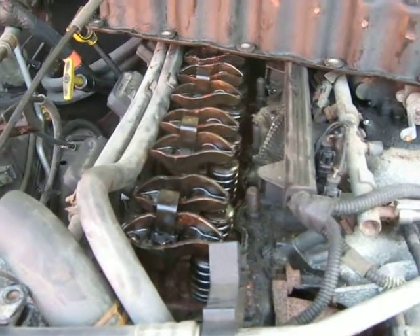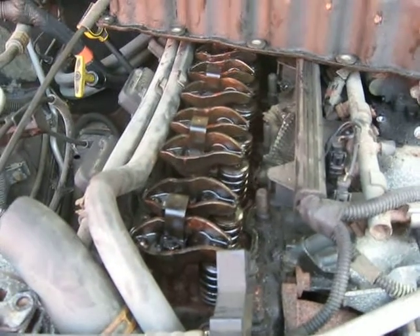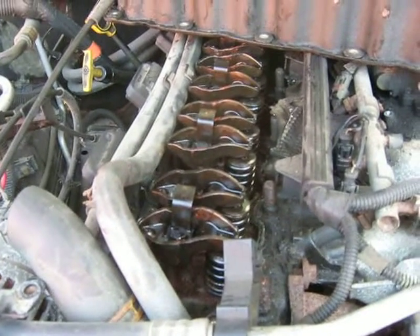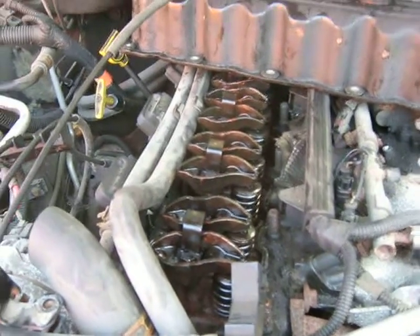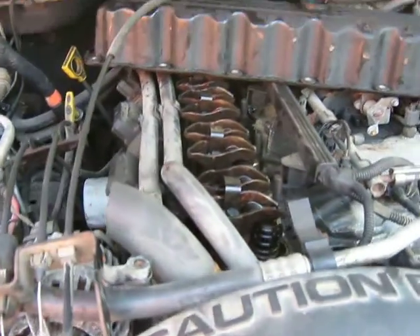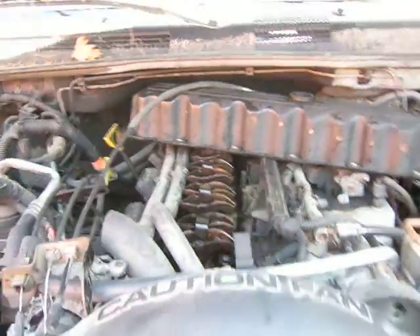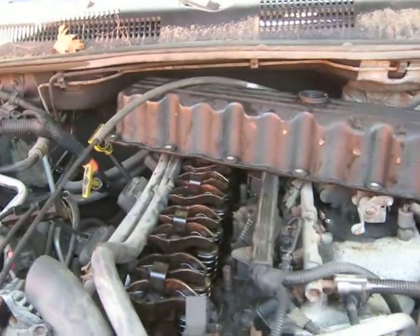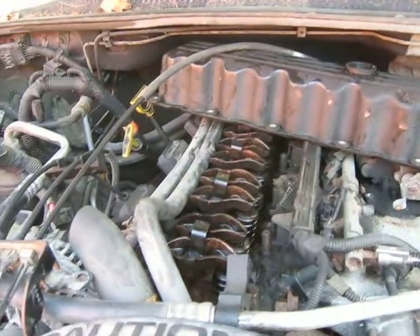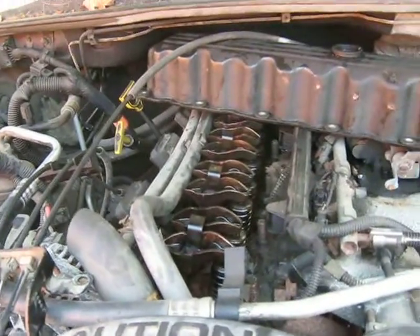And I'm going to do this right. So when this engine goes back in here and fires up for the first time, it will be an engine with no miles on it whatsoever. Because it's all going to be honed, clean block, and heads all going to be planed, and heads are going to get rebuilt — new valves, valve seats, new rocker arms, new valve springs. It's going to be a new engine, complete.